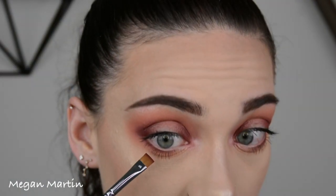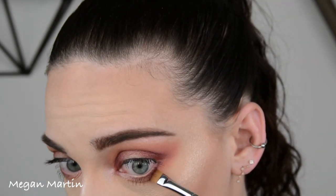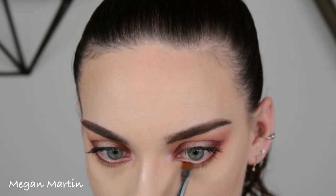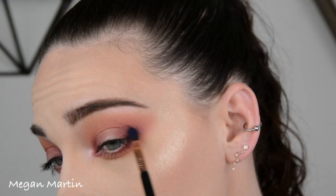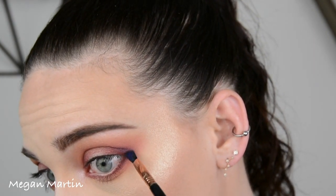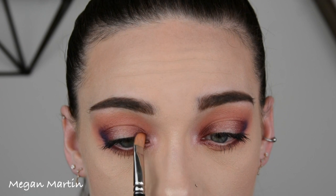I'm taking Bitten again on my flat shader brush and redoing the lower lash line. Now for some fun, I'm going in with the royal blue shade from the Jaclyn Hill palette on a smaller brush, darkening up my little V on the outer corner, and also taking it on the inner corner.